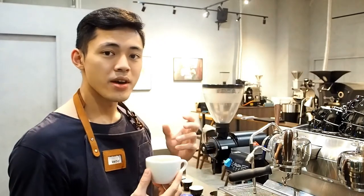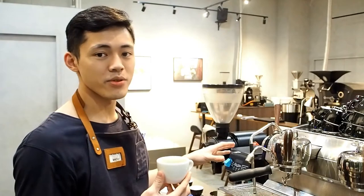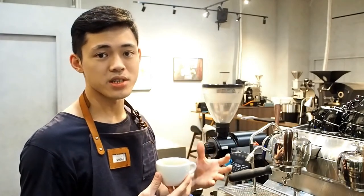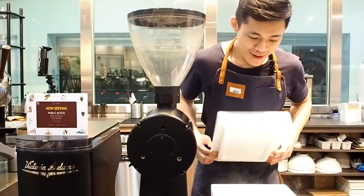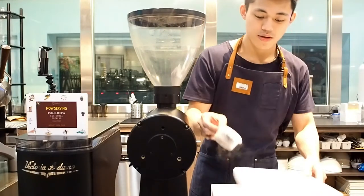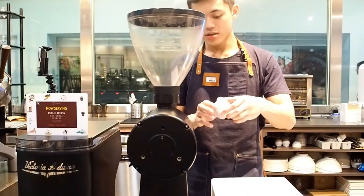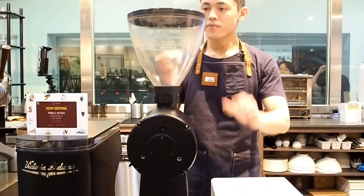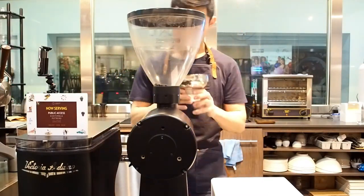If the frozen coffee does in fact create a more even grind profile, we should see the bitterness disappear in the next shot. We've got the frozen coffee here. I'm going to take one out. Wow, it's cold. I'm going to grind this straight away.